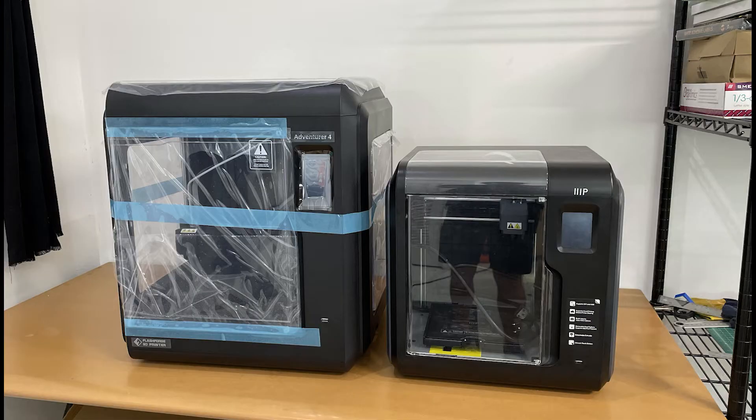This is the size compared to an Adventurer 3 — in this case a Monoprice Voxel. Same sort of form factor, same design style, bigger case, bigger print volume.